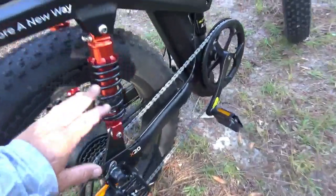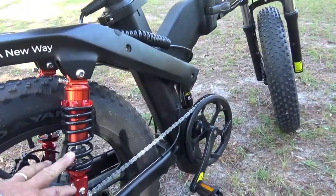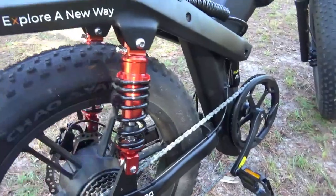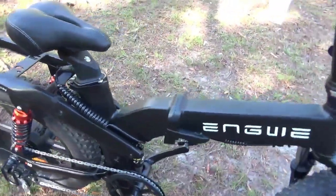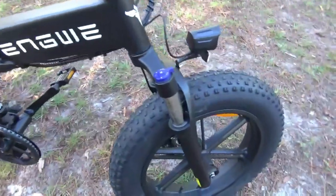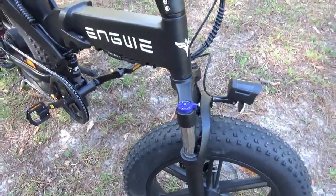I'm going to bring you in close and show you some of the features. This has a triple suspension — it actually has three shocks in the rear end. There are two adjustable air shocks here. I wish they'd give you a bit more instructions on how and why you'd want to adjust them. There's also a center hydraulic shock that really helps soak up those bumps, and of course we have adjustable fork shocks in the front.